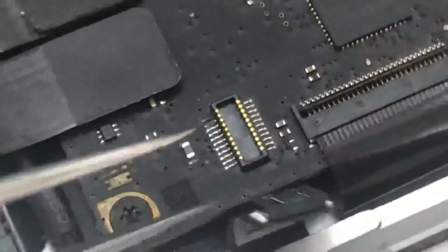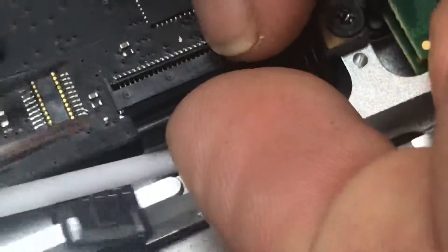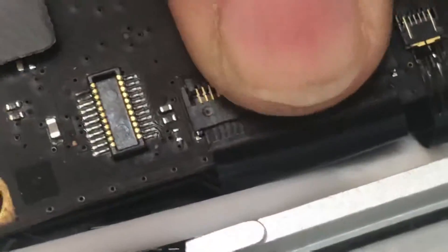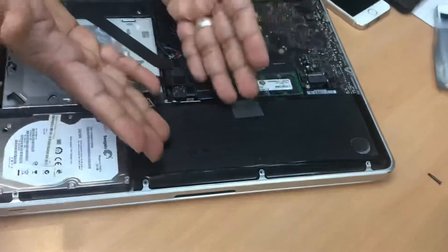I believe that's enough — it's already in, but I want to double check, otherwise it could come off or the keyboard might not work. I think it's done. Close the latch and now it's done. Let's check if it's working. If not, we'll open it up and try again. You should have patience — don't feel like a failure. This is the end result and you can put it back on.